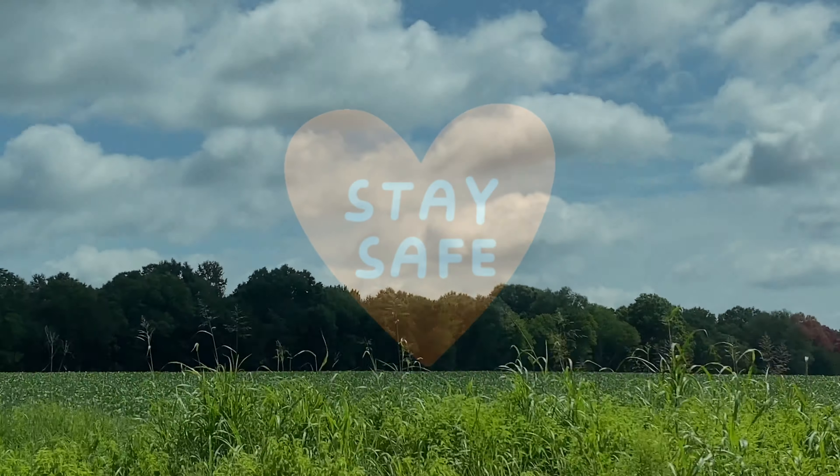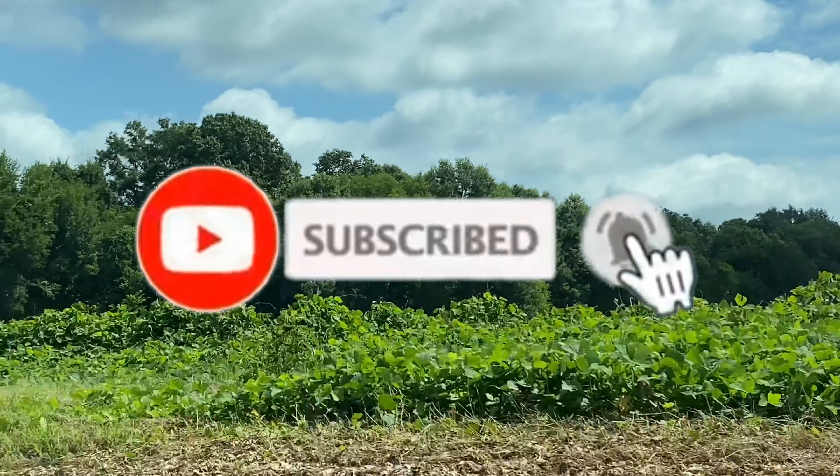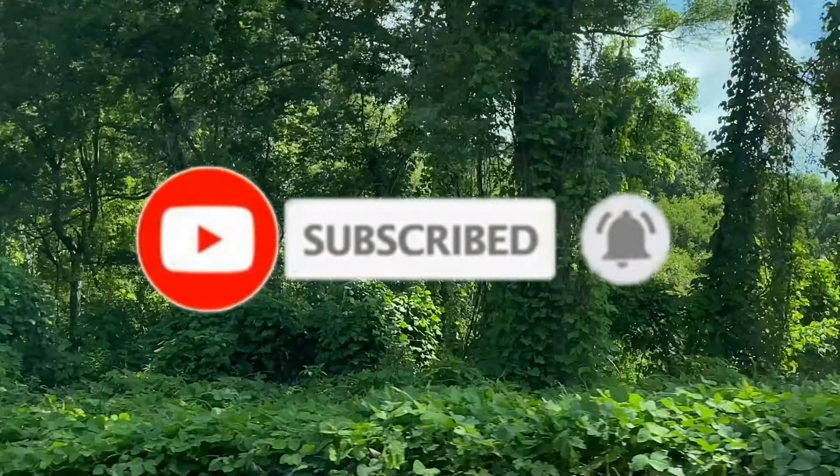Thank you all for watching. I hope that you will stay safe and also subscribe to my channel — I've got lots of content. Hit the bell so you're notified when I upload videos, and I will see you in the next video. Bye y'all!